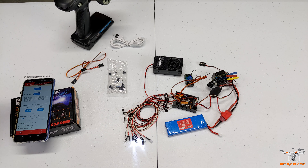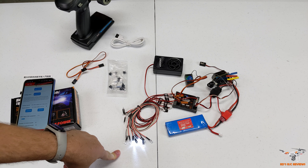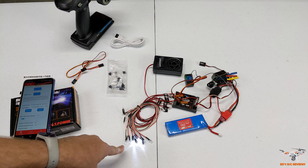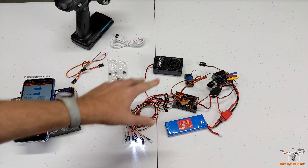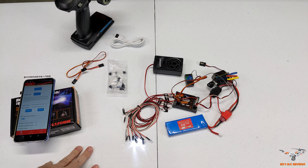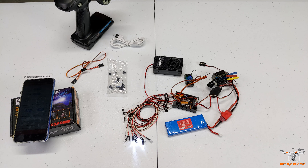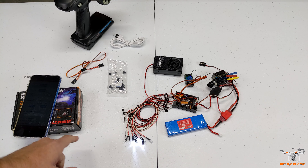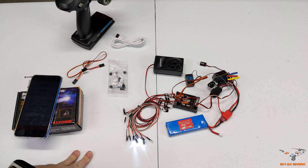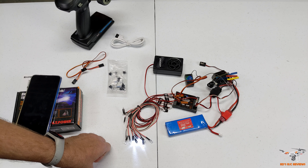That wraps it up - this is a pretty neat product. I'll include a purchase link to Banggood; AliExpress also carries it. GT Power doesn't appear to sell it directly on their website. I'll include an affiliate link to Banggood so if you pick it up you're supporting the channel at no extra cost. That wraps up the review of the GT Power Bluetooth sound module. If you're new to the channel please subscribe, click the bell to be notified of new videos, and as always have a wonderful day.